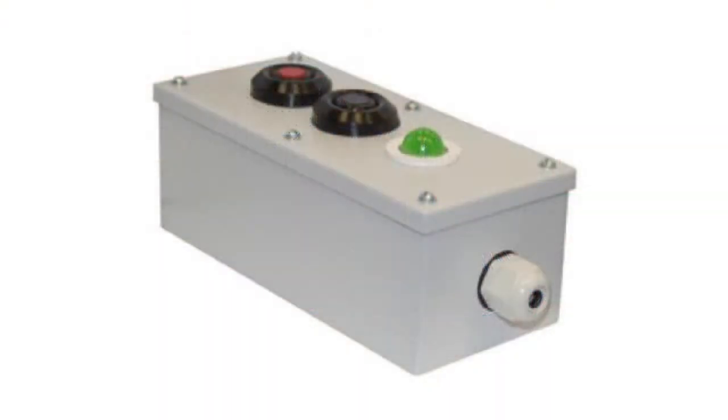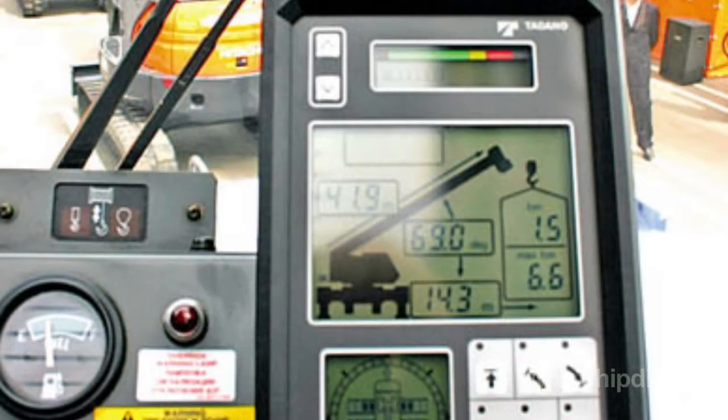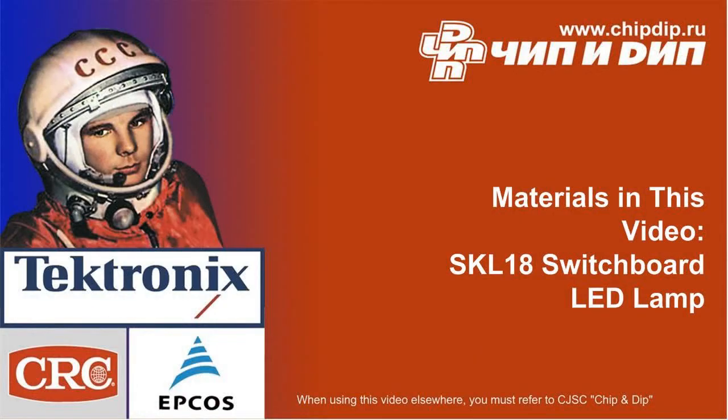SKL18 LED lamp is a multipurpose device. You can use it as an indicator in control systems, automated devices and power facilities equipment.